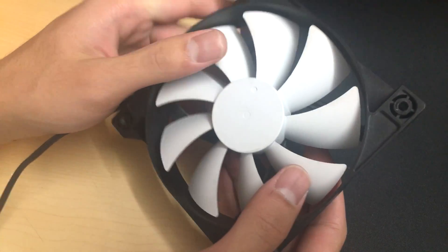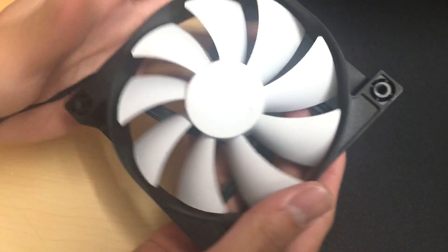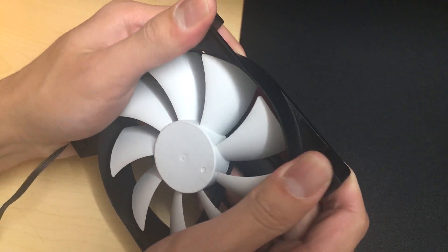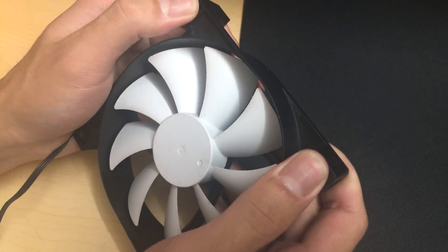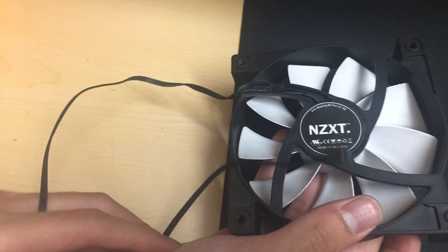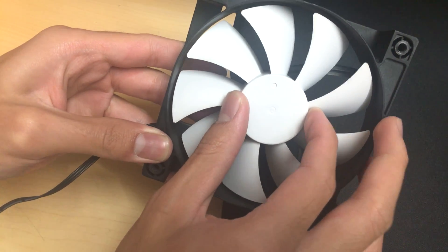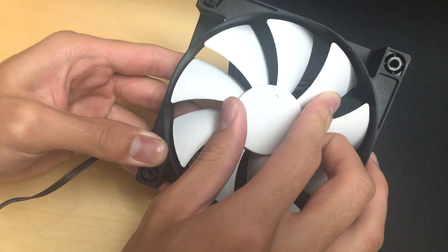NZXT stock case fans, 12 centimeter, FN122-RB, 1200 RPM. Nine-bladed airflow design fan blades. The frame is cut out and doesn't have much rigidity. The cable is black so it looks nice, but the fan bearing is not the most stable — you can see it flex.